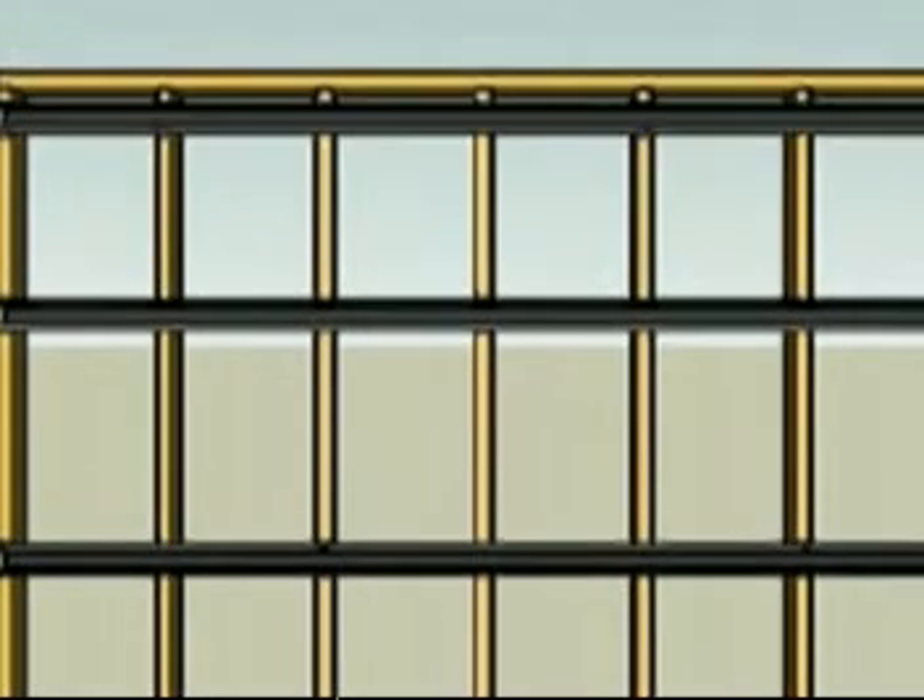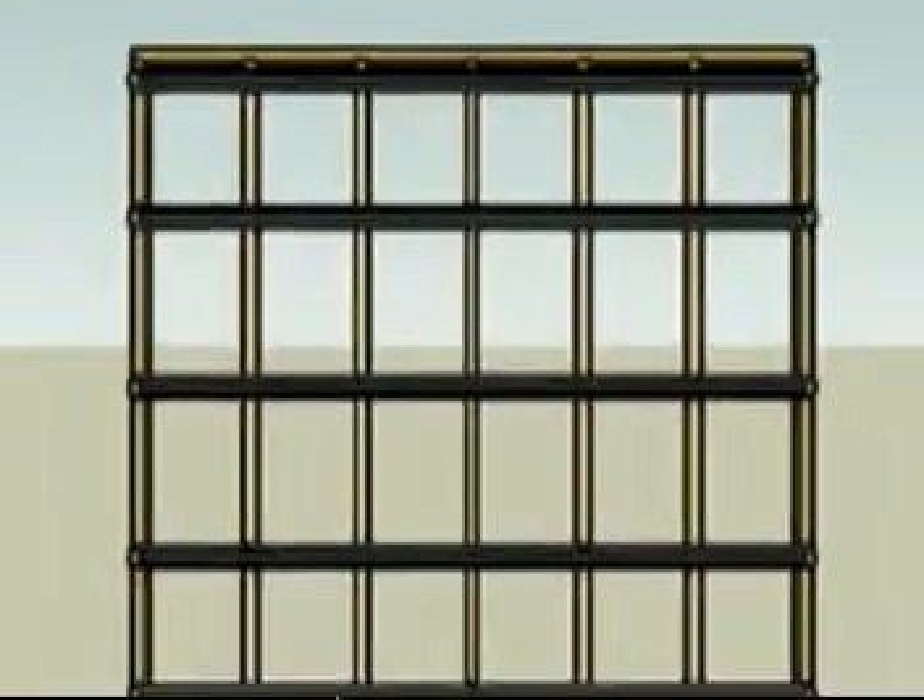The first row of Isotrax is now installed. Following the same procedures, install the 2nd, 3rd, 4th, and 5th row of tracks. The installation of the Isotrax sound isolation system is now complete. However, we still have a few more steps. It's time to hang some drywall.